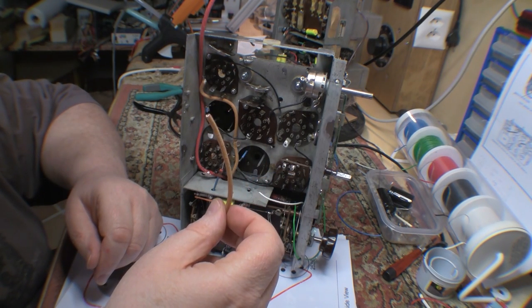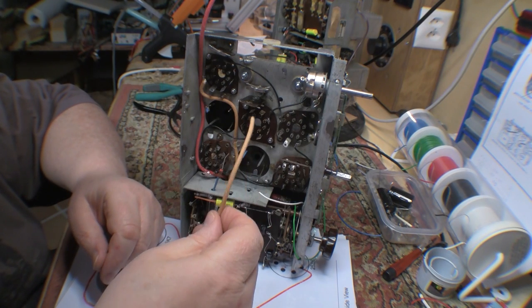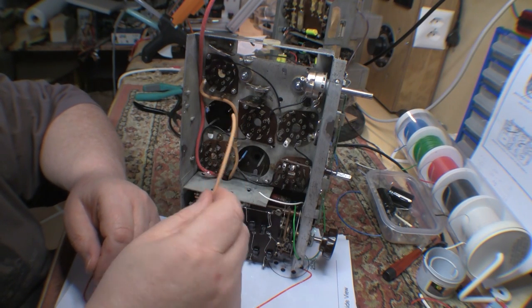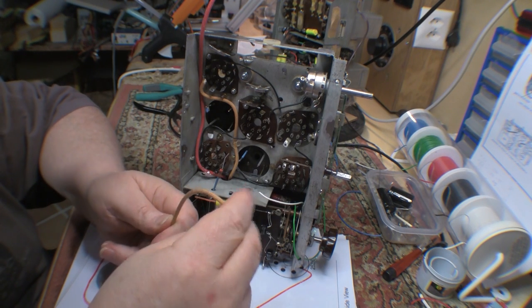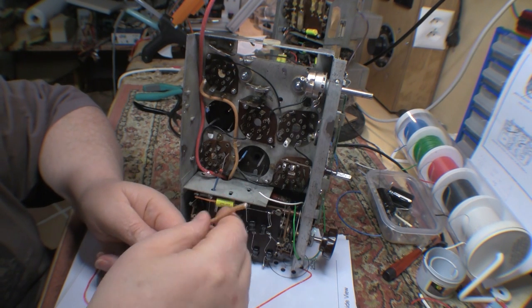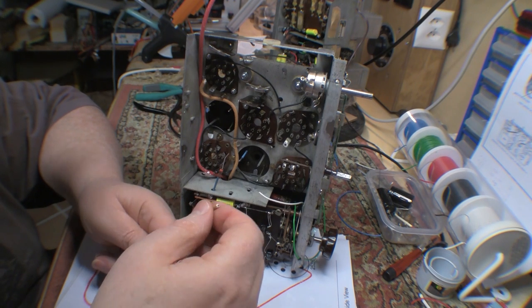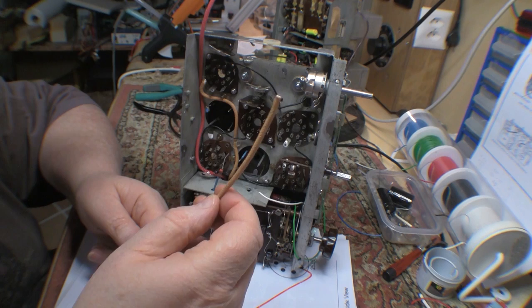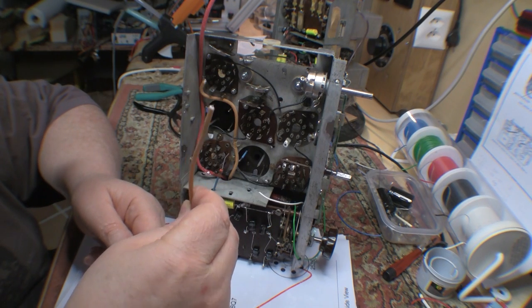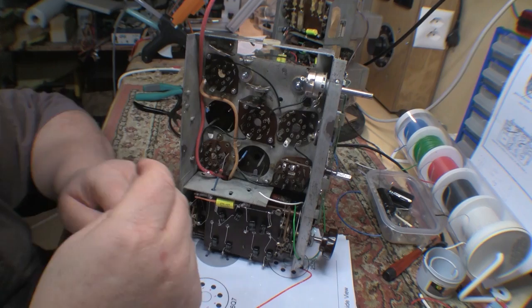I have to say this cloth-covered cable is not appropriate for a set like this where you have so little room, because it's very thick and big, and it is extremely stiff. To get it to lie any way that you want is pretty damn difficult. So I'm not going to be using any more of this, that's for sure. I'm going to see how I get on with the regular stuff.